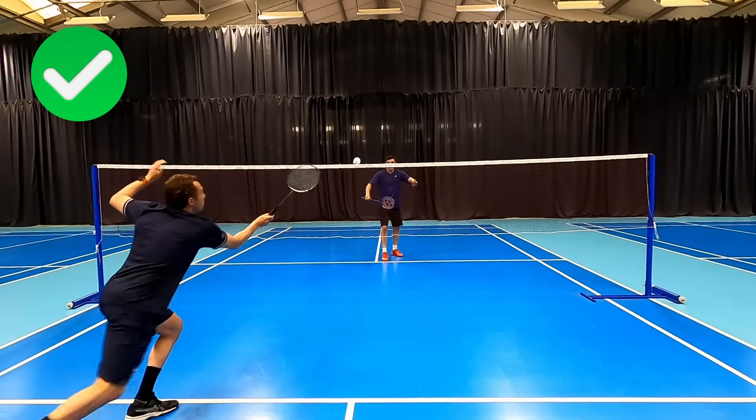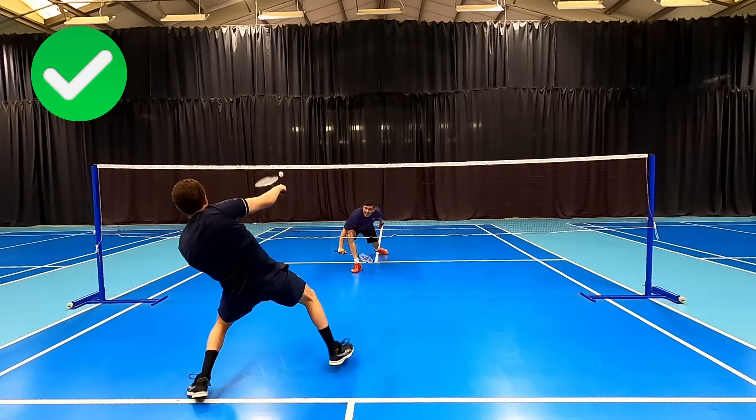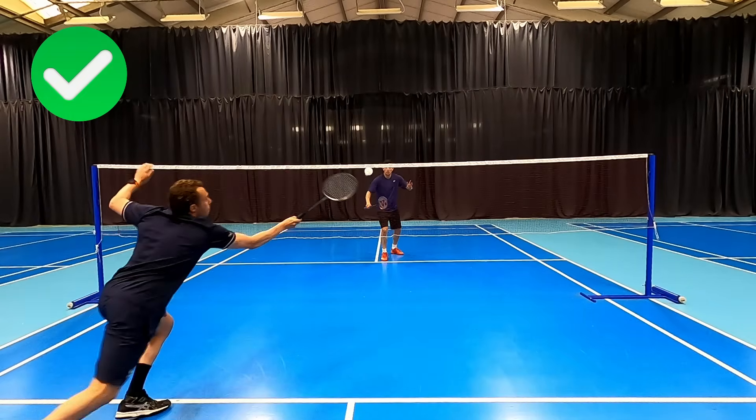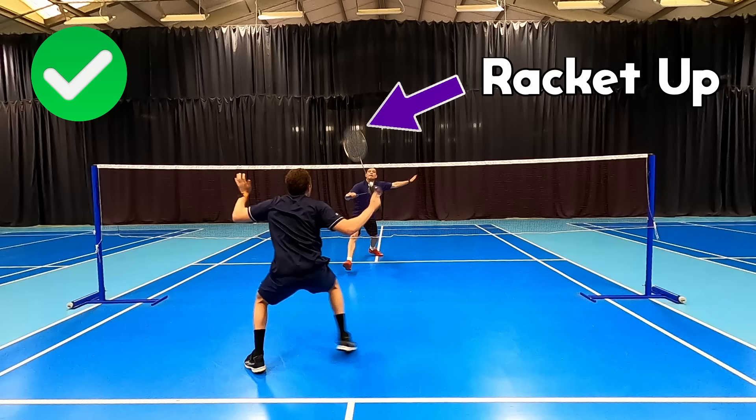What we should be doing is firstly getting our racket up so we can be best prepared to quickly intercept, and secondly looking to anticipate this return by getting our feet ready quickly and maybe even leaning back to give us a little bit extra time to execute the shot.